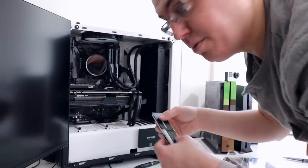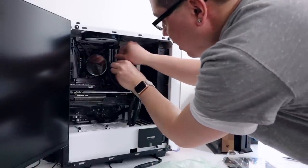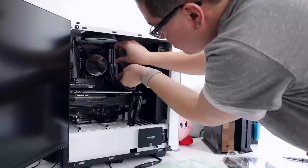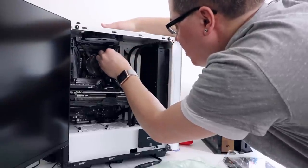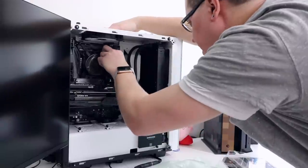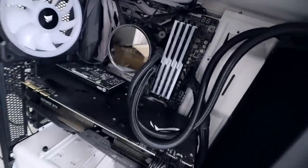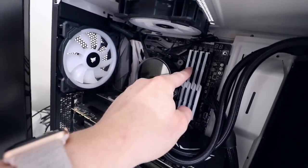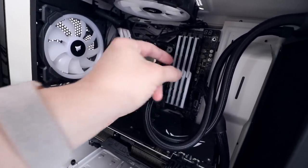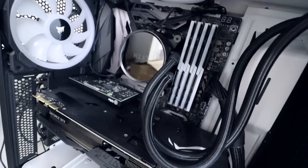RAM stick number two — or number three in this case. Making sure the orientation matches, flip up that switch, this one should go right in. Give it a push, make sure it clicks, and the latch will automatically come down. Actually the first one wasn't even all the way in — there we go. That looks pretty badass. There we have it — four RAM sticks instead of two. As you can see this is putting some pressure on the first stick, touching RAM stick number two, but it's not going to affect performance since they're tightly placed.